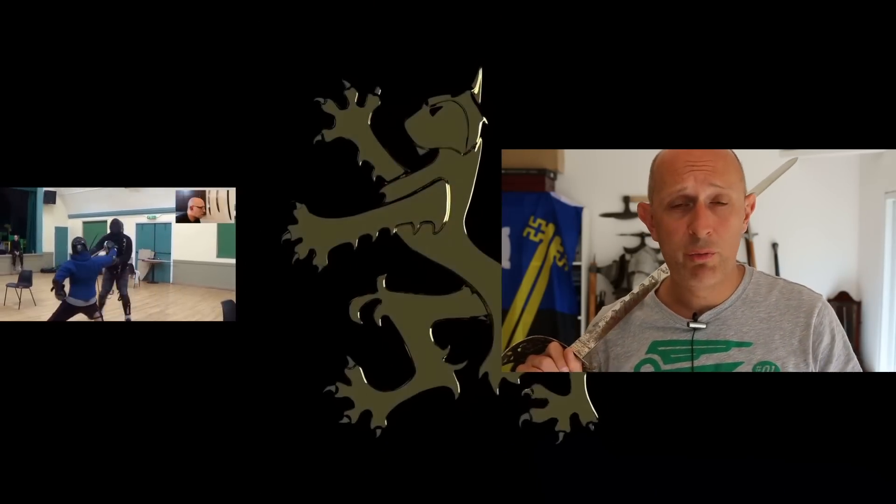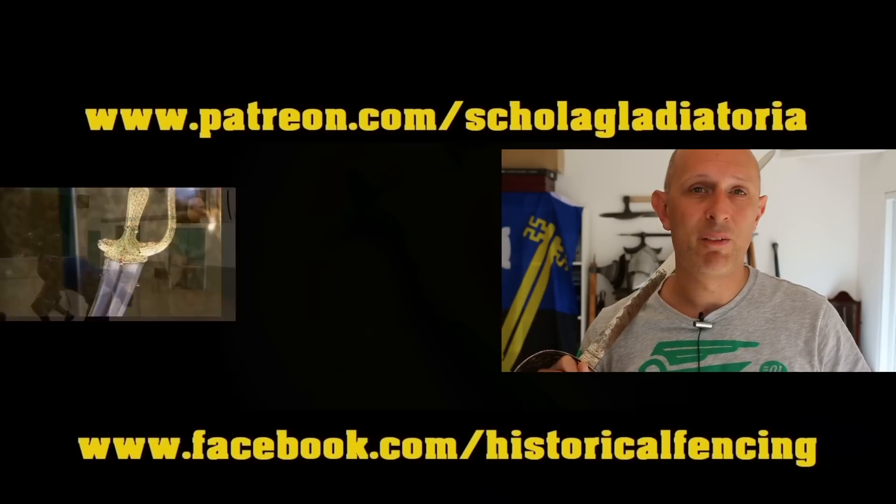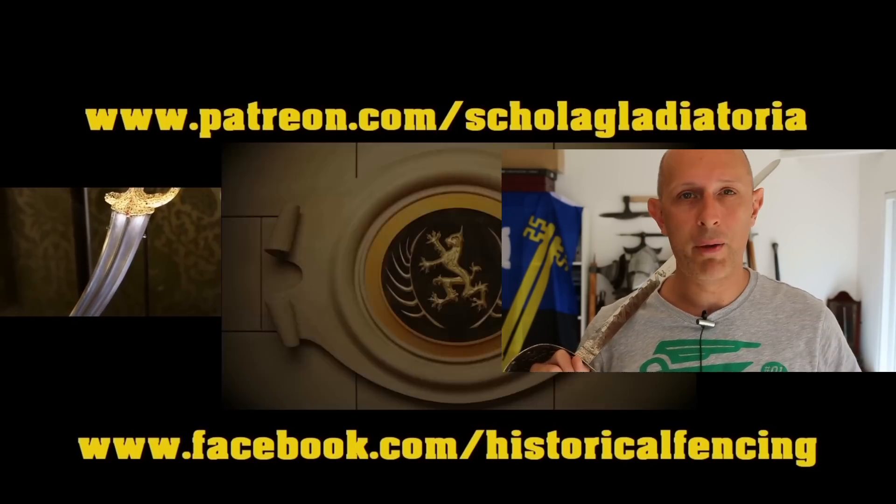I hope this has been interesting and useful. Give me a like if so, and I hope I'll see you back on the channel again soon. Cheers, folks, thanks for watching. We've got extra videos on Patreon. Please give our Facebook a like and subscribe if you haven't already.